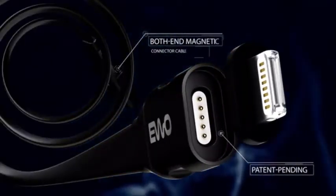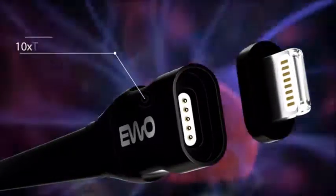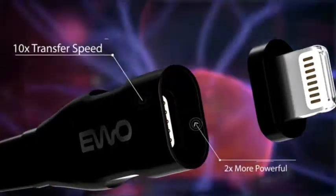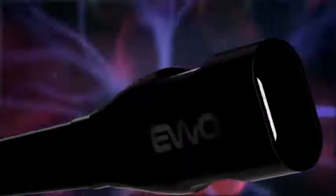The world's first groundbreaking patent-pending reversible cross-device USB 3.0 magnetic cable, featuring 10 times faster data transfer speed and a 2 times more powerful cable compared to a traditional USB 2.0 cable.